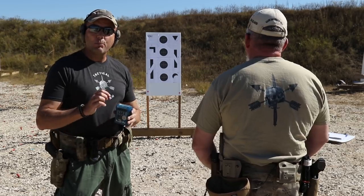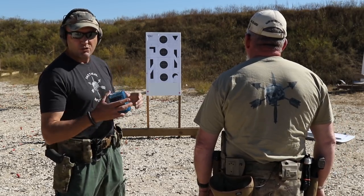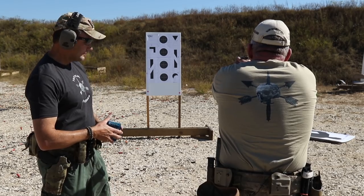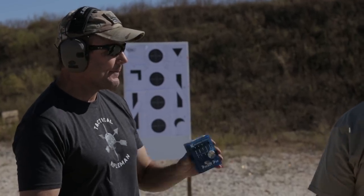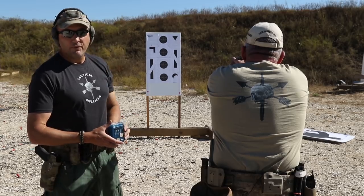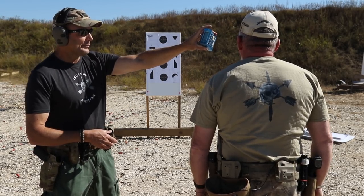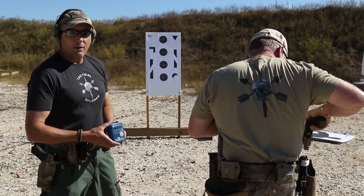The first CTE is called pistol presentation — you have 1.5 seconds. You start loaded and holstered; on the buzzer you draw and fire one shot. We're doing this from seven meters. First run: 1.37 — piece of cake. Second run: 1.5. Third run: 1.46. Nicely done. That's our first CTE, pistol presentation.